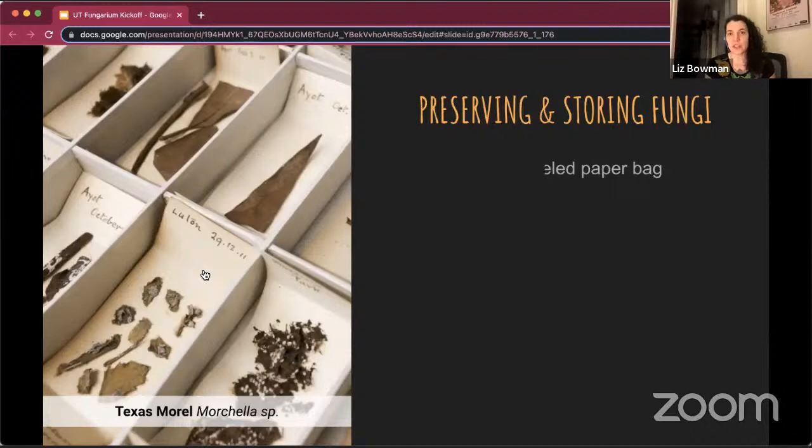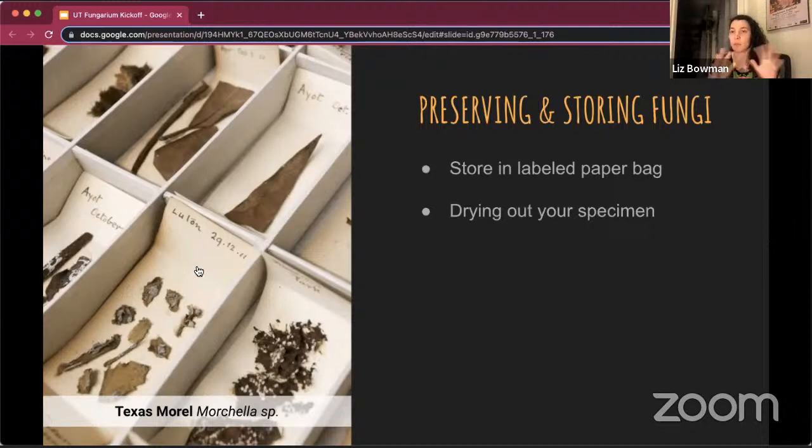When you collect a mushroom, you're going to want to collect it in a paper bag. You don't want to put it in plastic — plastic will cause it to start to rot really fast. Paper gets you aeration around it and it lasts a lot longer.